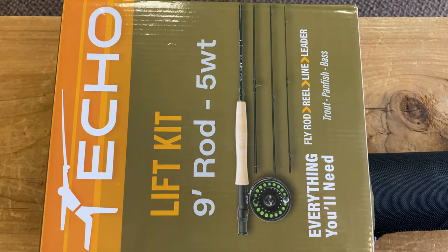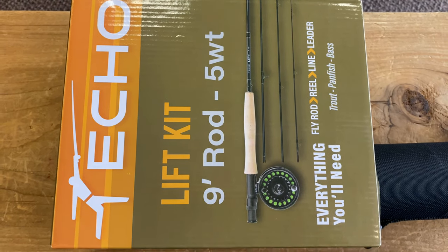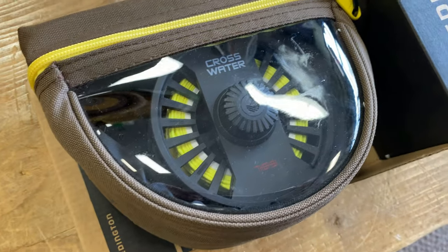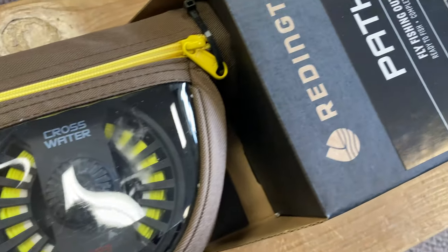You can get a setup from Echo that has rod, reel, and line for about $200. Reddington is nearly the same, just a little bit more. But you don't need to pay a lot to get started.